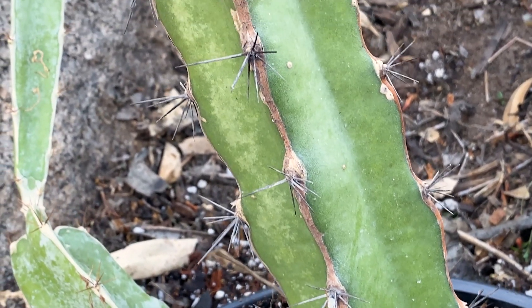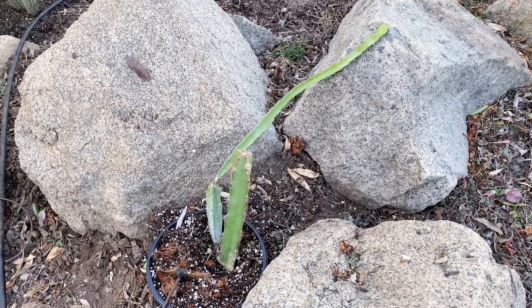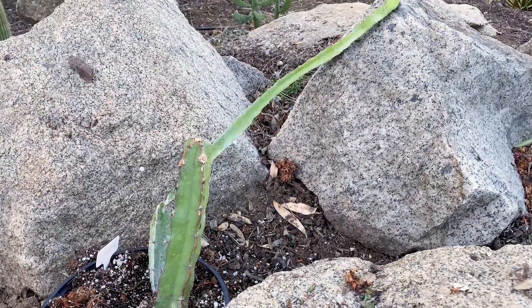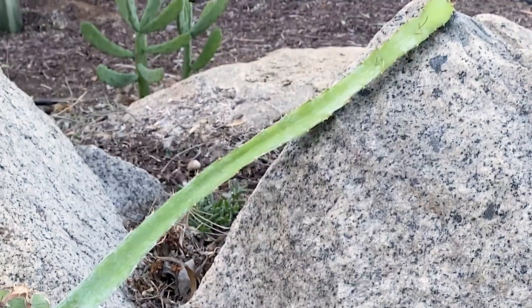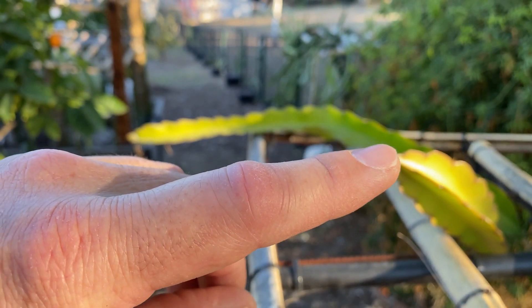It's a Hyalocereus ocamponis — really, really spiny. I was setting it up onto a nice rock pile. I'm building a cactus garden with this pile of rocks as a focal point, and I'm going to have this dragon fruit growing out of it, which will look really cool.